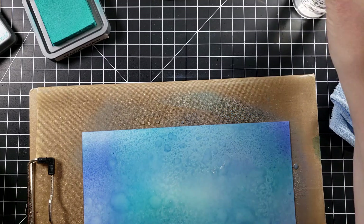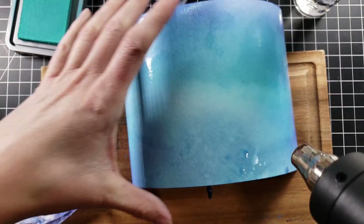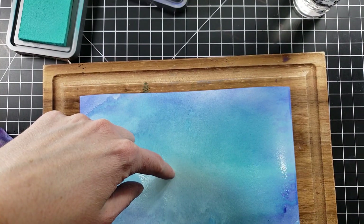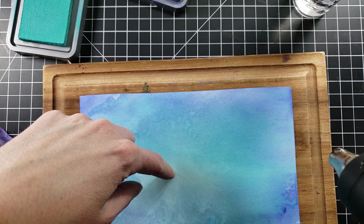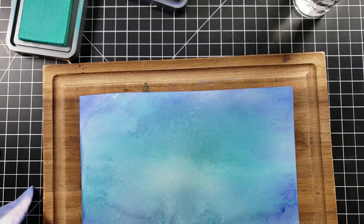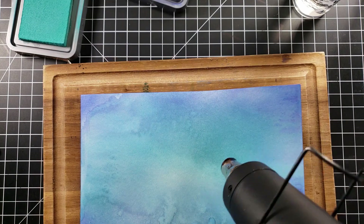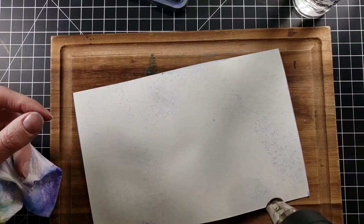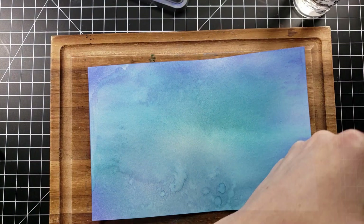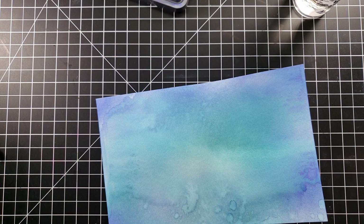I'm putting down a whole bunch of different blue colors and then I'm going to spritz it with some water to get that distressed look. One of the greatest features of distress oxide is the way it comes out — you can pick it up with water, or just let it seep into each other for a more blended, smooth look. I was going for both: the watercolory look with some splatters and also a blend. I was very happy with how those colors mixed together.